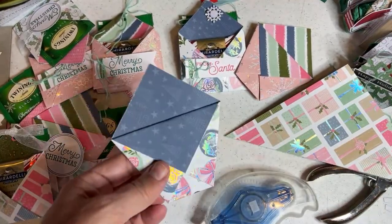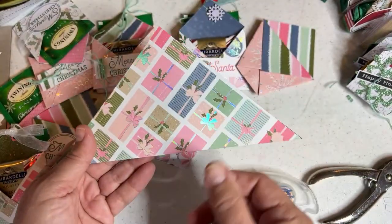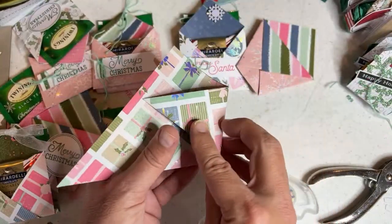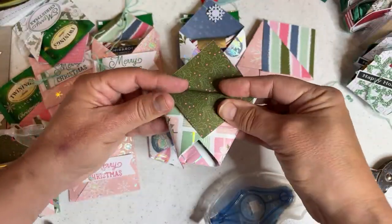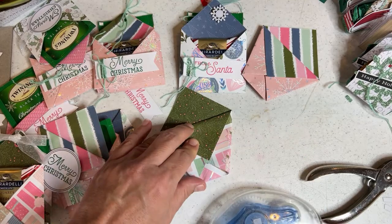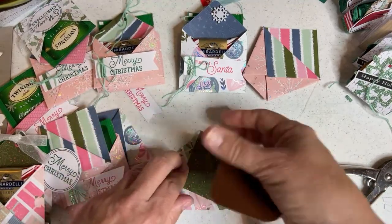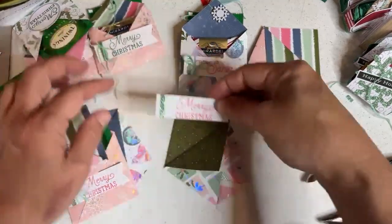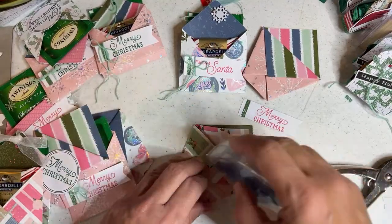One more time in case you missed it. The pattern that goes upwards — this one doesn't really matter because the pattern goes in both directions. Let's make this the front. Go left, right, and down. That one didn't even need to be wiggled. Now if you have parts sticking out on the side when you're just getting started, it does not matter — just put a big embellishment across it and that's fine.